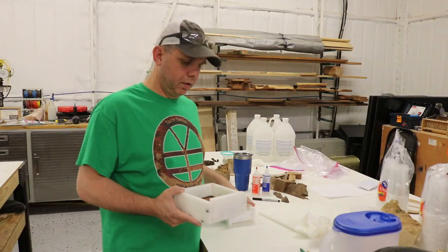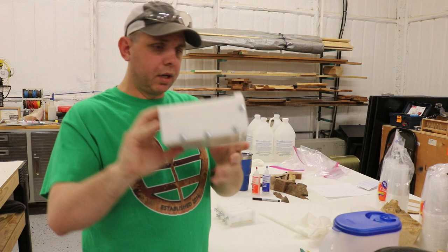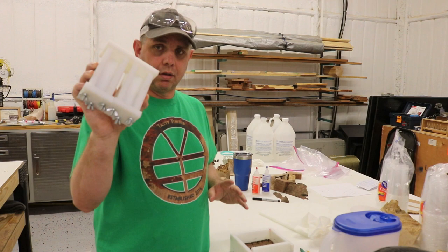Here's our mold — everything is hot glued in and it's not falling out. The two plain ones are just going to be color and resin, so I don't have to worry about anything floating. This is the simple thing people were wanting to see — how do you just do a casting? This is it.